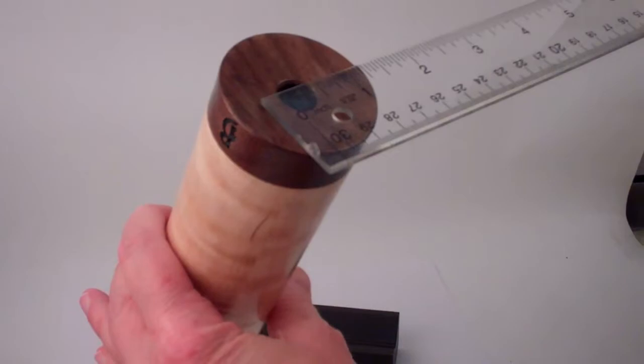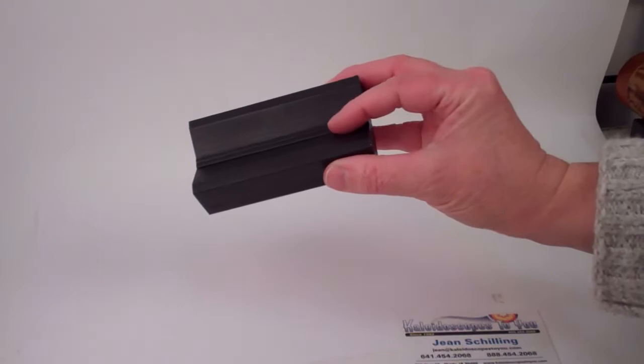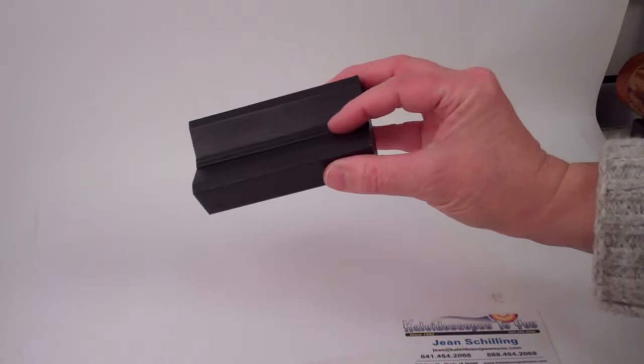It comes with a solid wood base that is stained black and the kaleidoscope rests right upon that. This is a handheld solid maple and walnut kaleidoscope created by Ben Burtzel, currently available at kaleidoscopestou.com.